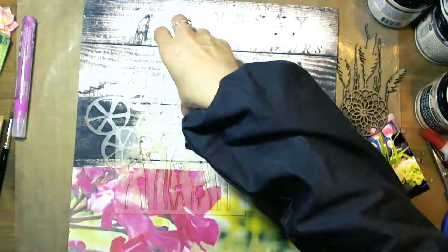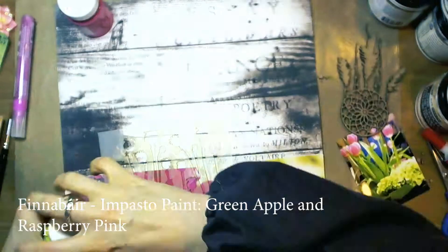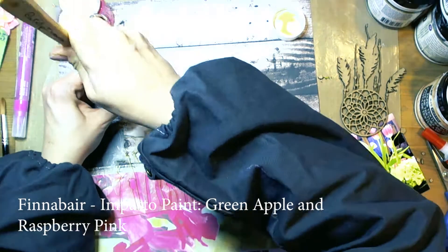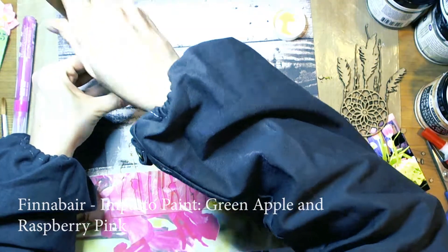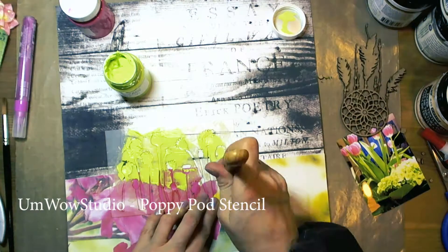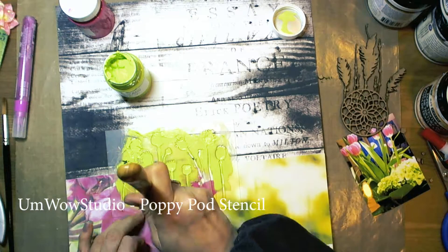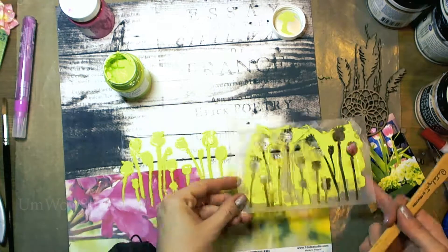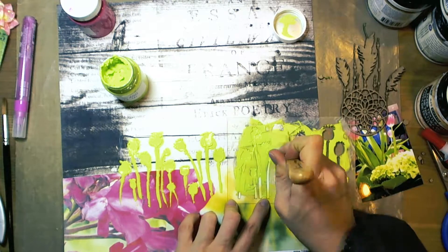Once everything dried, I took UmWow Studio stencils — the Tick Marks stencil — and impasto paints from Finnabair. The color is Green Apple. The full list of supplies is at the end of this video and also on the YouTube channel. I have used a palette knife and a silicone palette knife.